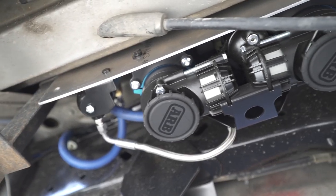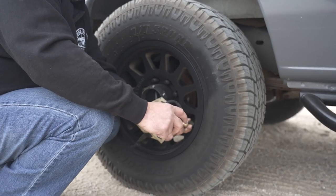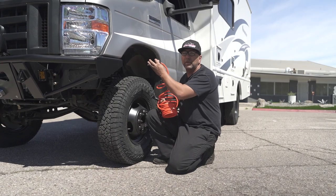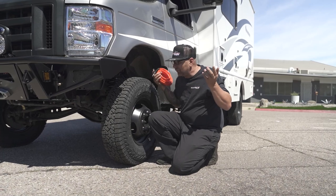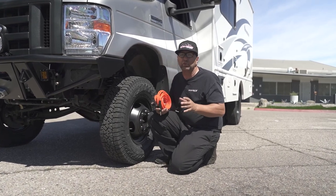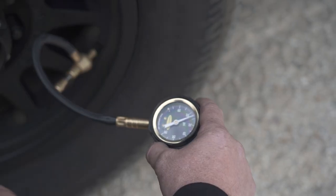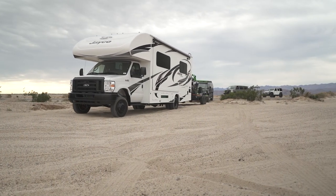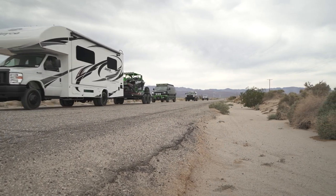We did our ARB on there, so now you have onboard air. You want to go off road, go adventure, or go off grid — you're able to deflate your tires, and then when it's time to come back onto the road, just hook up the air and fill up your tires. Running a lower tire pressure makes a huge difference in soft sand or on dirt graded roads. Pretty much anything off road, a lower tire pressure is going to be beneficial.